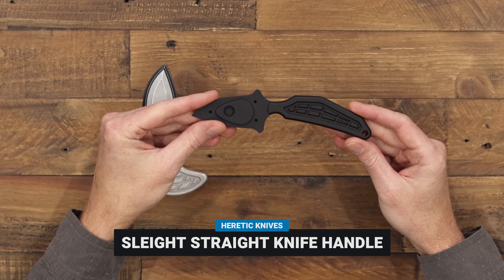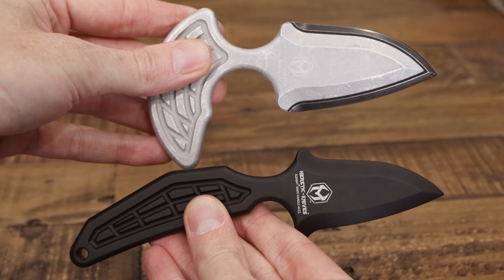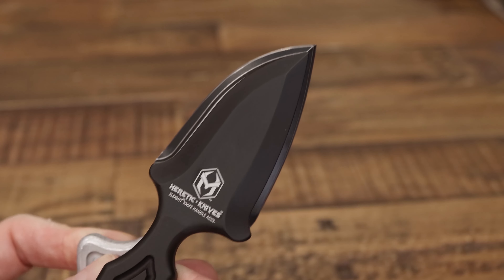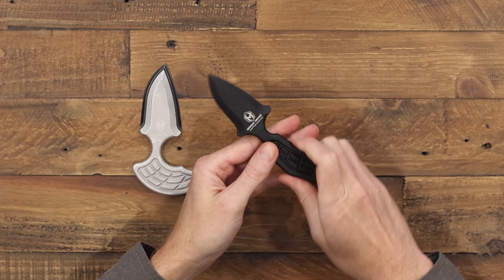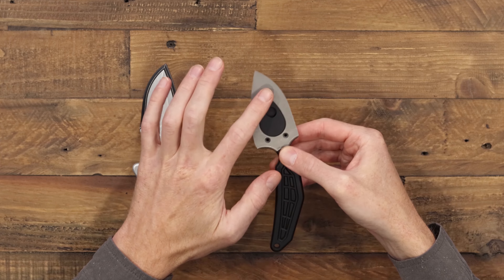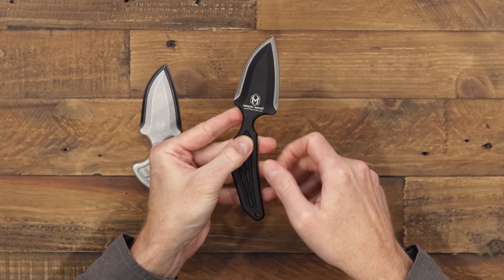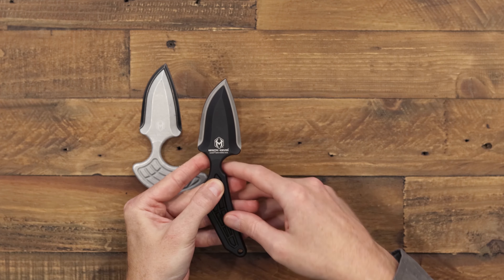Next we'll take a look at the straight knife handle. This is a modular accessory piece sold without a blade, and you can see it has a very similar design — that same double-edged blade shape on the blade section of the handle — and then a long straight handle that is going to allow for a more traditional knife use. You can see it slots right into that oval on the back here and attaches with the standard hardware that comes with the push dagger style, giving you the same blade shape and orientation just with a straight inline handle.